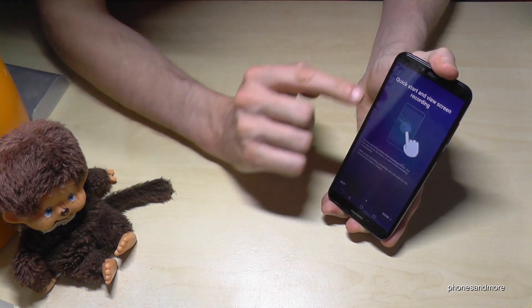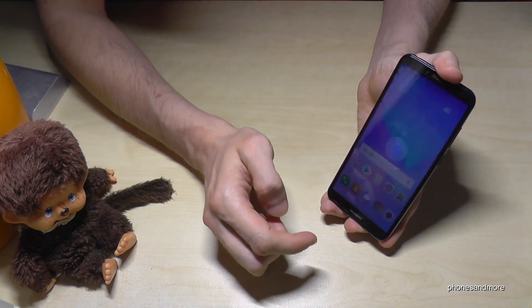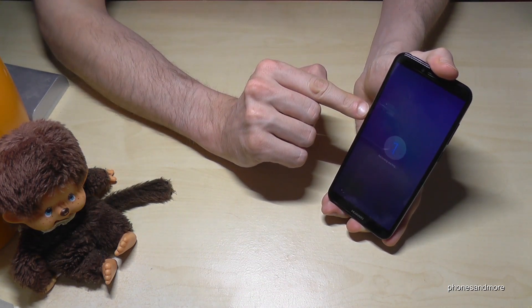Go on next. After that a countdown will appear, and if you go on done it will start the screen recording for the first time.